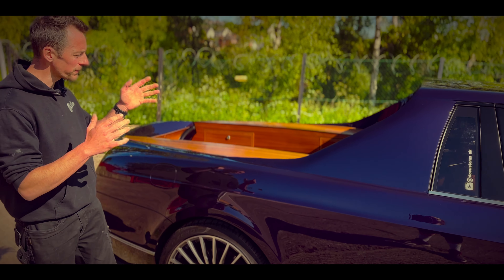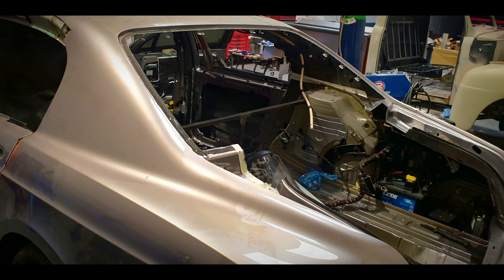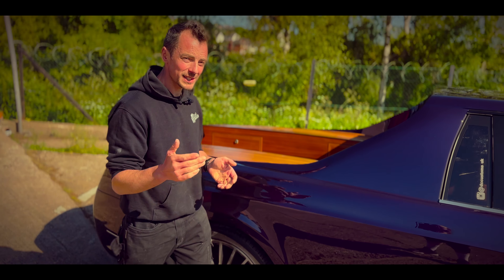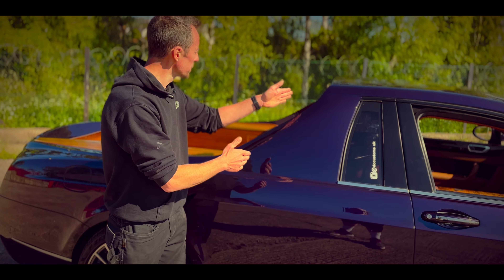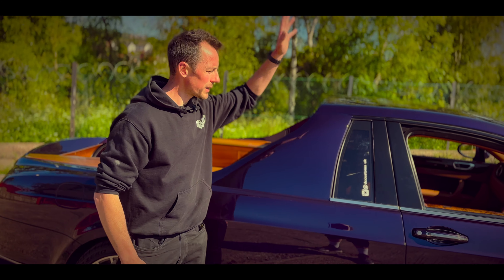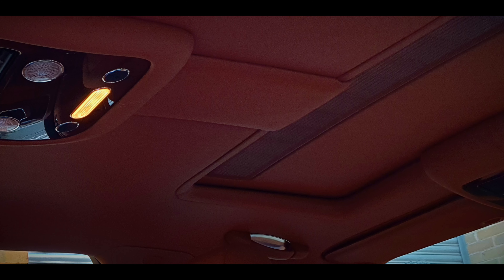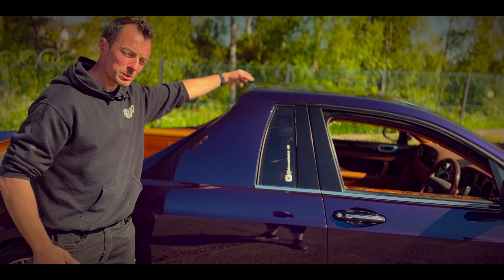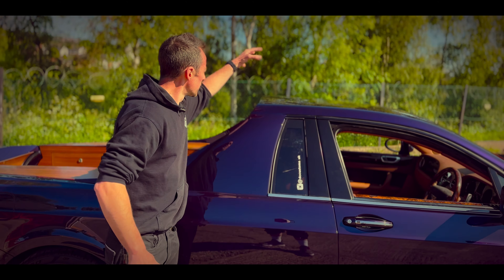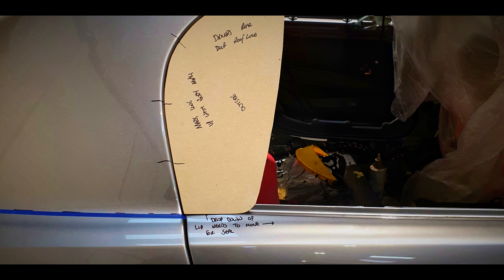Once all that was done, the first thing we had to do was remove the bulkhead, which sat behind the rear seat — because this used to be a four-door car. After the bulkhead was removed, the next thing that dictated how much metal we could remove was the sunroof. The sunroof used to slide to about here, so we had to cut the frame down and move the motor as far forward as possible, because we still wanted to retain the sunroof — just to flip up.